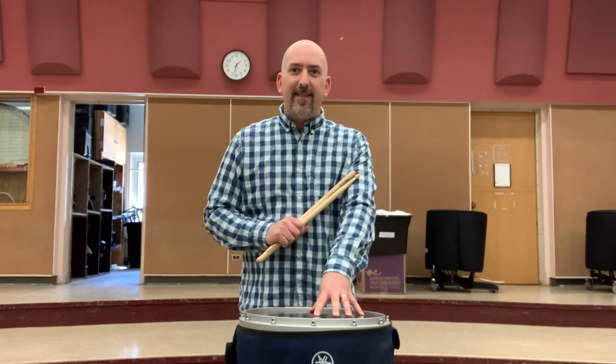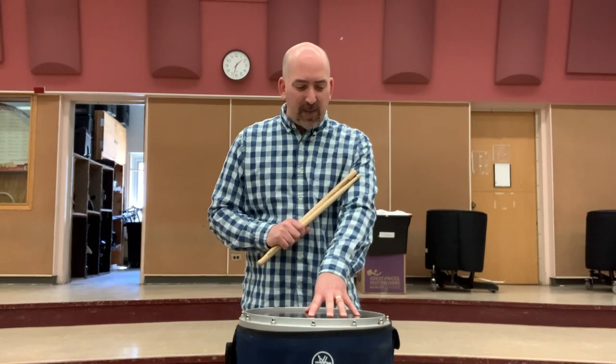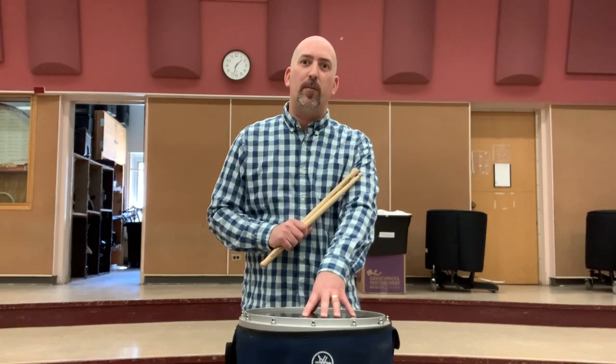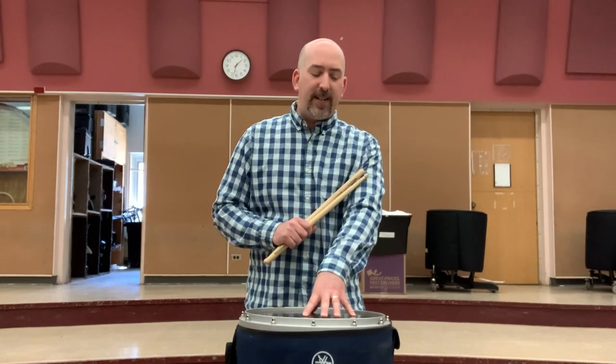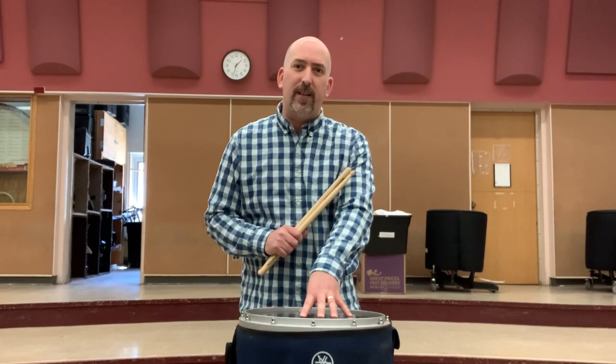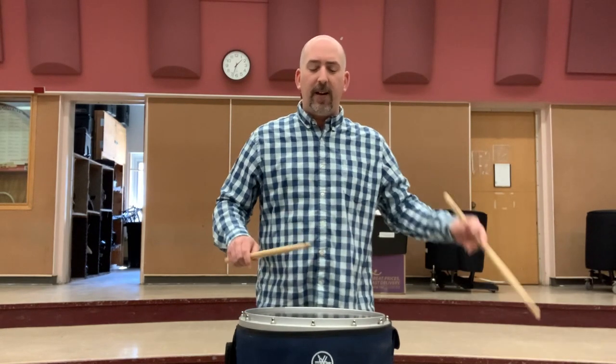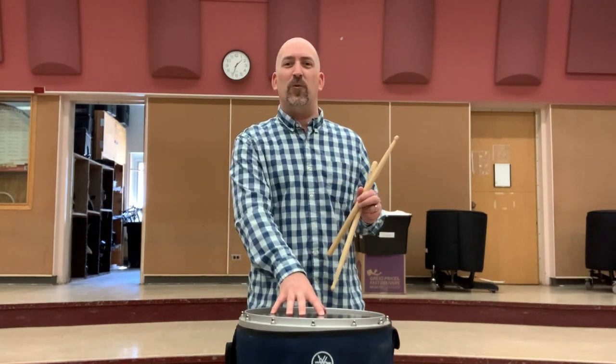The drum heads are made out of Kevlar — a very different kind of sound. That's the same material that bulletproof vests are made out of, actually. The reason they use this material is because you can get a much higher pitch, they're durable, and you can project a lot more with these drums since we're playing outside. They used to be a lot harder, like playing on a tabletop. Since the early 90s when these were introduced, they've tweaked it and made it a better playing surface. You'll hear that it's almost like a gunshot. They don't sound great when played individually — they're meant to be played in groups or lines.